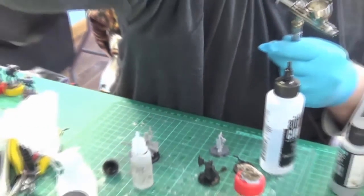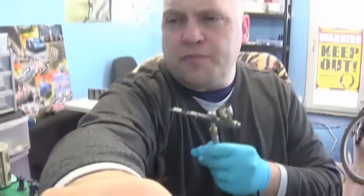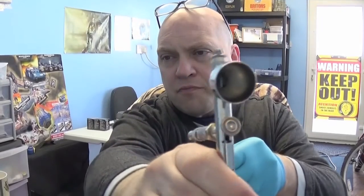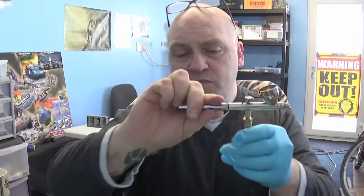And you're good to go. Now that whole process, if I'm not worrying about filming, I can do that in a couple of minutes because it really takes no time at all. You're ready to put your next lot of paint in — next colour, next primer, whatever. And there you go, that's it.